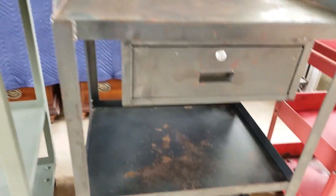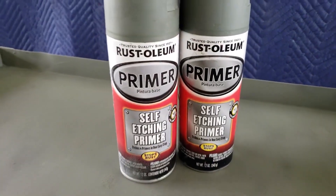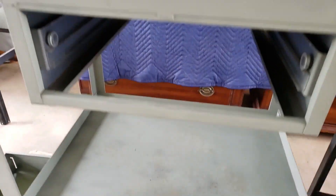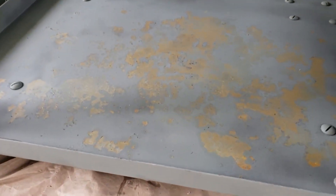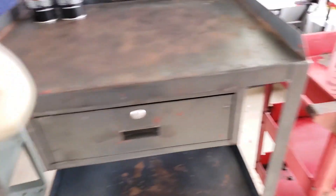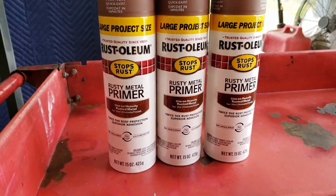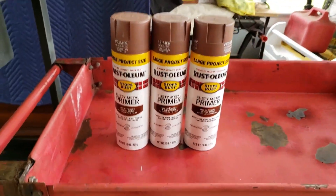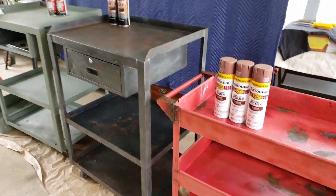I did have time to start the priming process with this self-etching primer. It looks pretty okay, but you can still see there's a lot of rust, so I want to do one more coat of primer — a different type. This one is Rusty Metal Primer from Rust-Oleum, just to give it some more durability and protection.